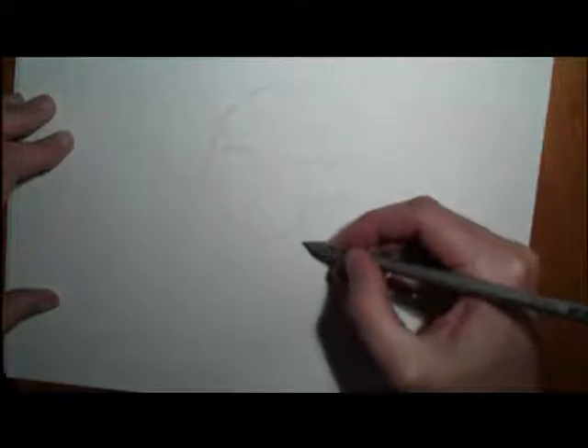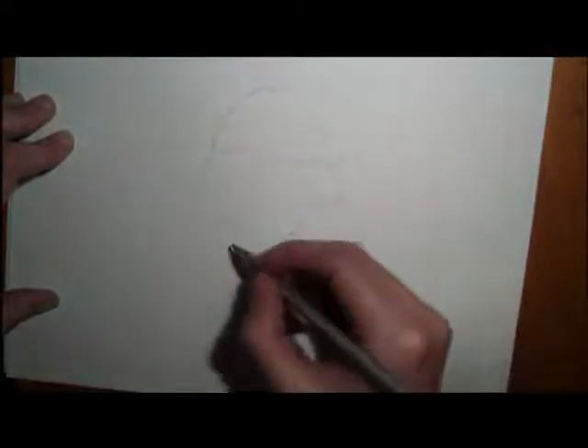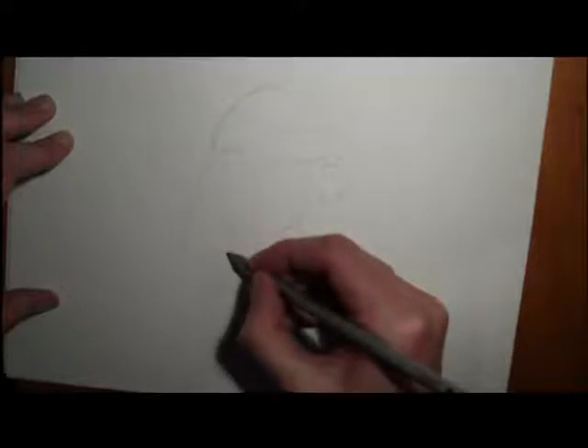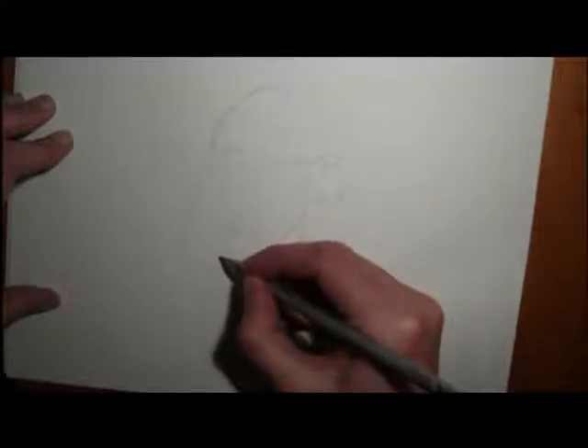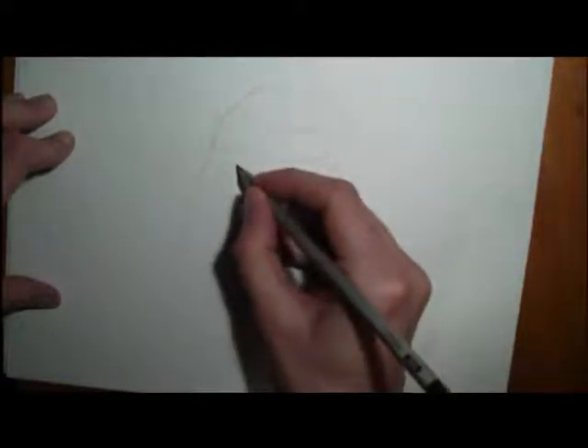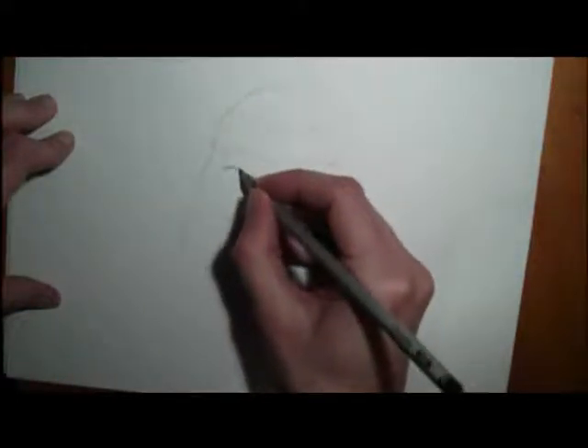Draw it in here as well, and then draw in the neck. Draw it in here as well, and then we're going to start drawing in some of the features in the face.